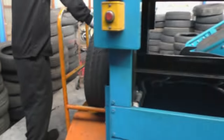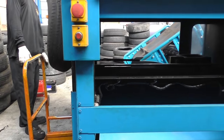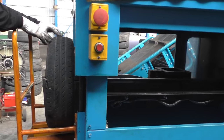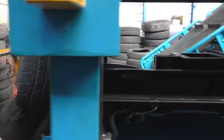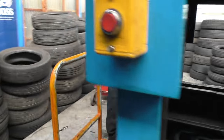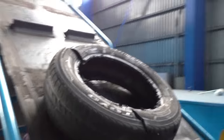This is how we recycle tires. This is the B-wire on the tire. Once it's removed, we put it in the bare belt. It will make its journey going up there.